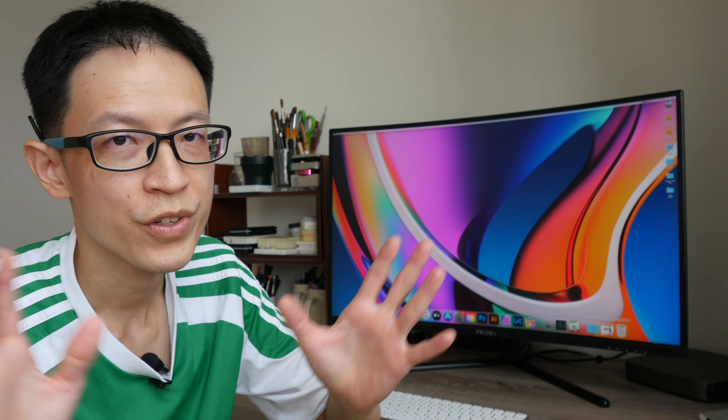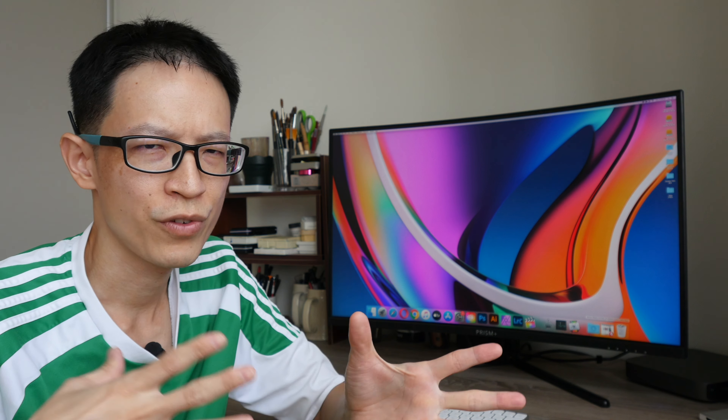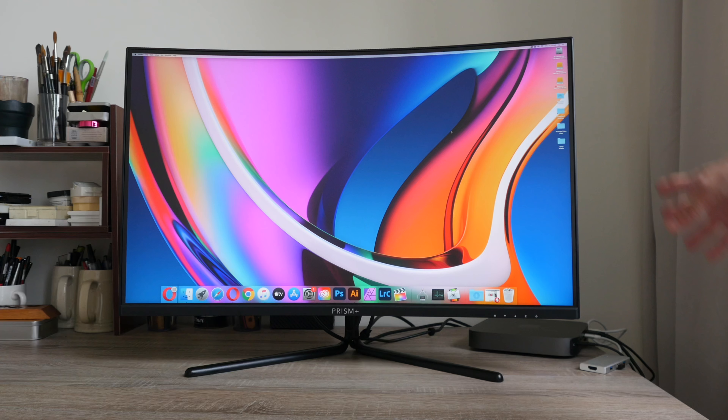Disclaimer: this is a review unit provided by Prism Plus, so big thanks to them. I'm going to present this review as balanced as possible and present my findings so you can decide whether or not this is worth your money. Right now I have the monitor connected to macOS — it will work with Windows of course.